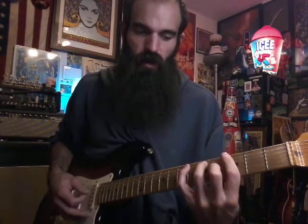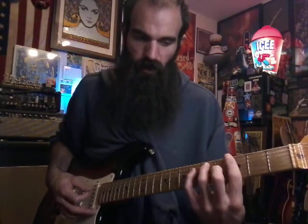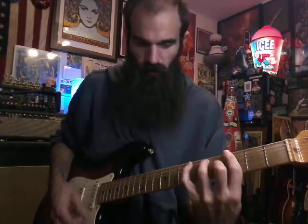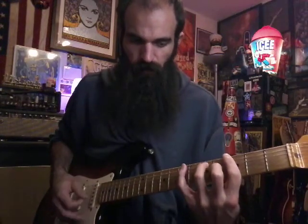Four on the G twice, and after you do that hit the low E on three, then strum — strum all the way down, or you can just do an upstroke, whatever you want to do.